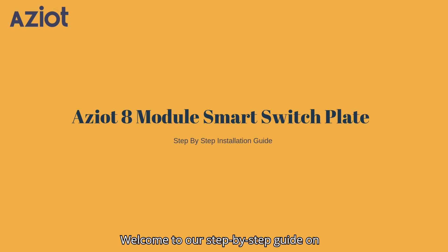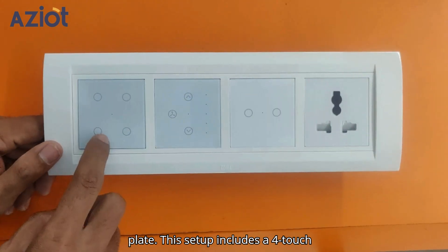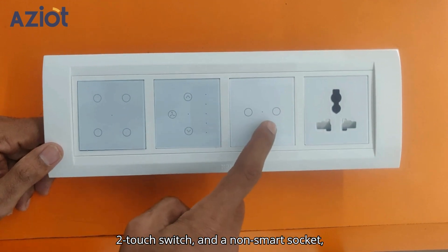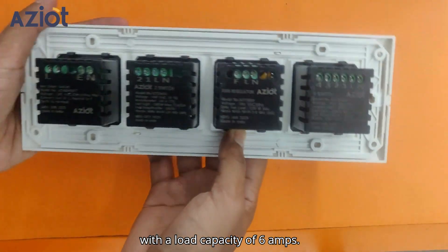Welcome to our step-by-step guide on installing the 8-module smart switch plate. This setup includes a 4-touch switch, a fan-touch switch, a 2-touch switch, and a non-smart socket, with a load capacity of 6 amps.